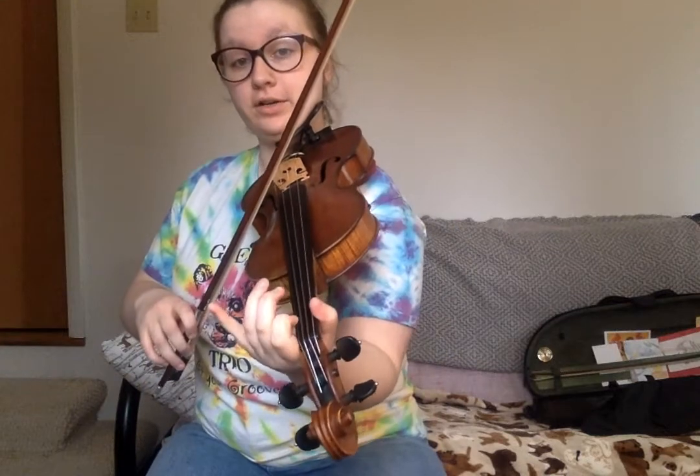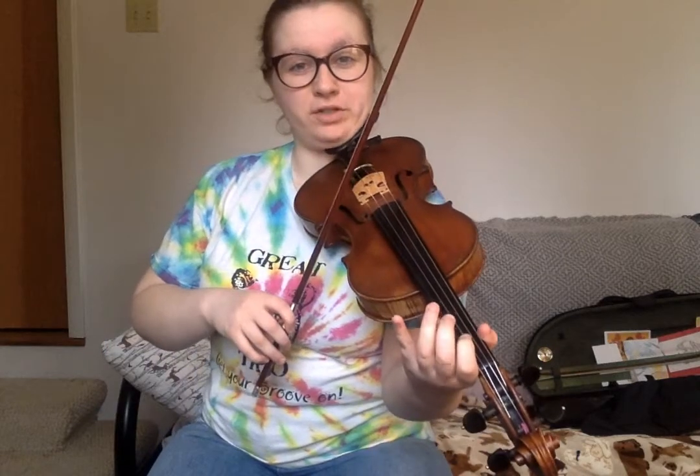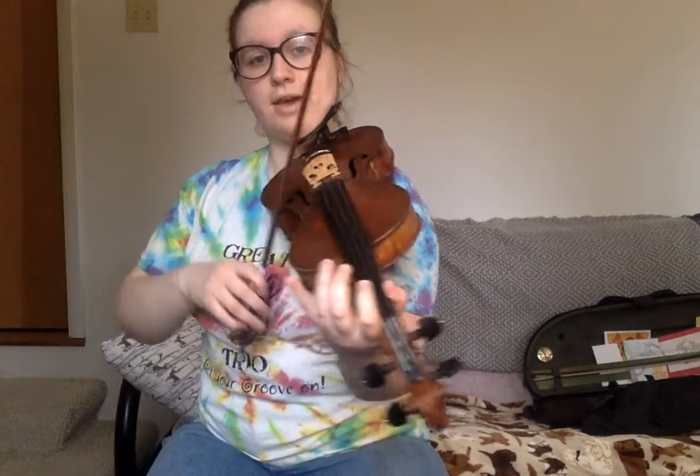The first chunk starts on your low one on the E string. It's kind of a little fun finger pattern there. Try it again. If you need to repeat any of these chunks, just rewind, because I can't hear you playing.